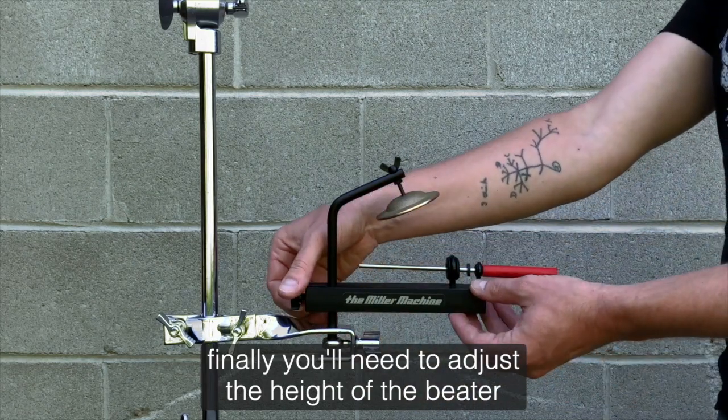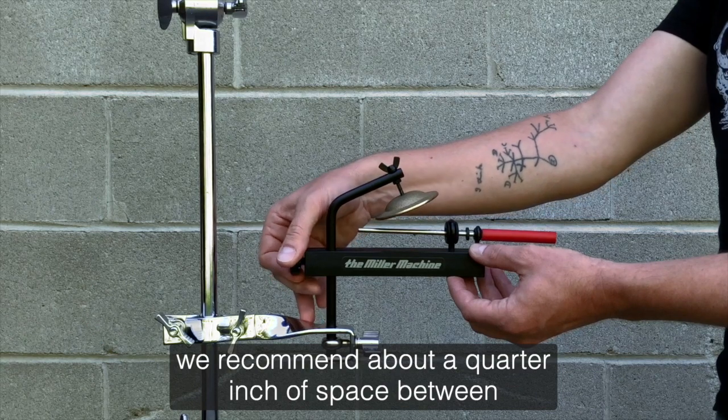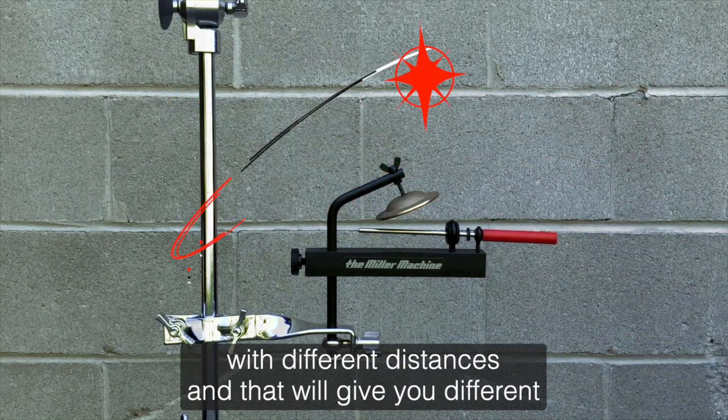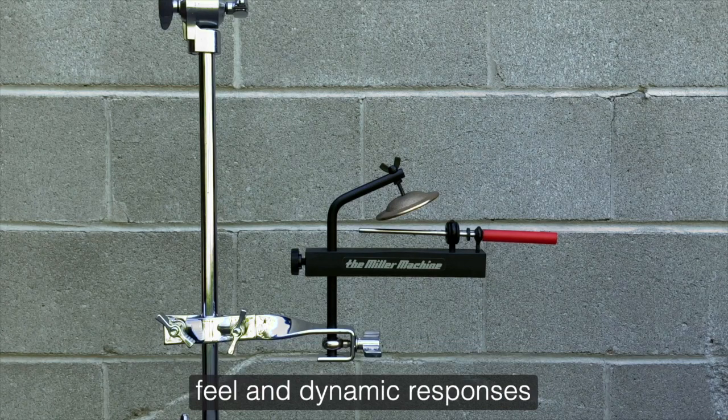Finally, you'll need to adjust the height of the beater up toward the finger cymbal. We recommend about a quarter inch of space between the beater and the cymbal, but you can experiment with different distances and that will give you different feel and dynamic responses.